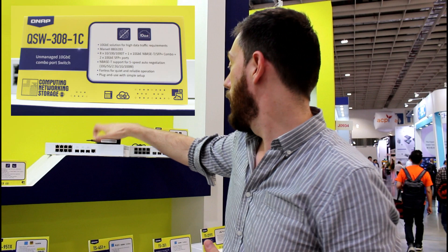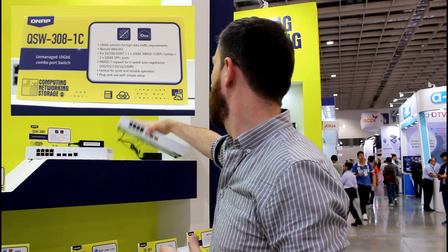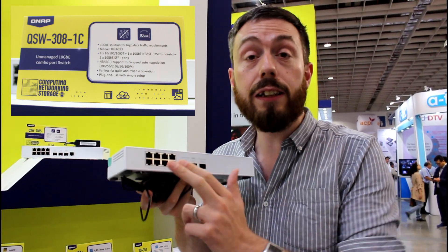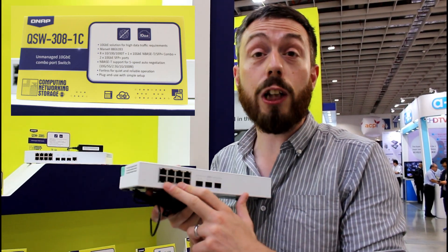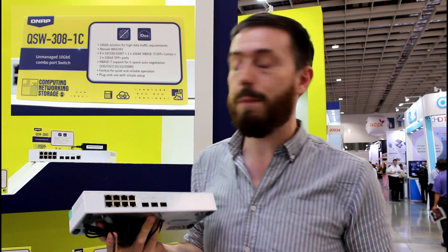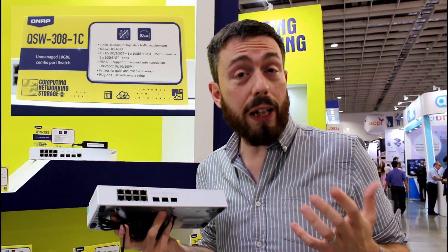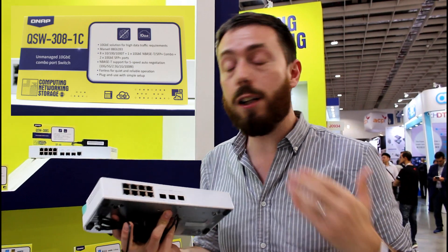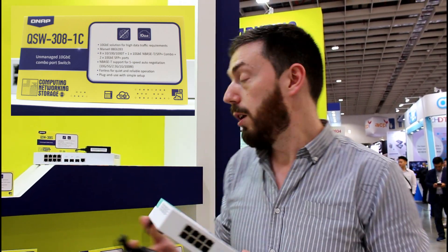The QSW-308S has exactly the same hardware with one key difference: it utilizes pure 10GB fiber — that's SFP+ for those 10GB ports — with copper dedicated to the LAN connections over 1GB. This is exceedingly advantageous because in a typical local environment, not every device will be using fiber. Those 1GB ports can be dedicated to lower-spec devices, while the much faster SFP+ connections serve high-priority devices or backbone connections throughout your building.